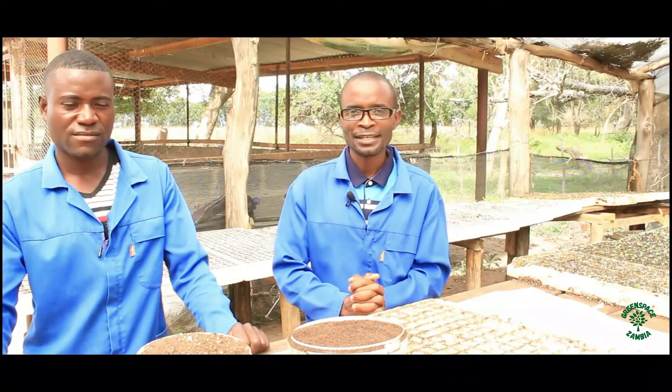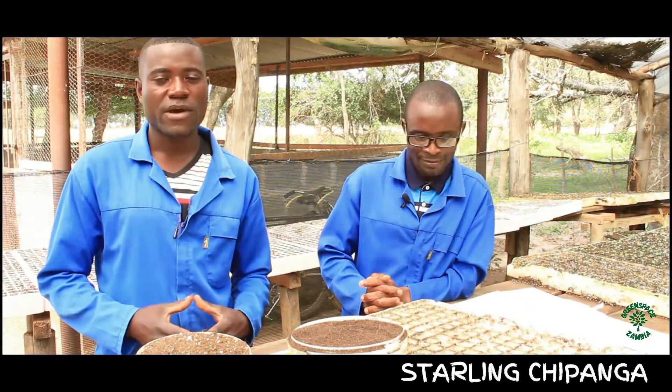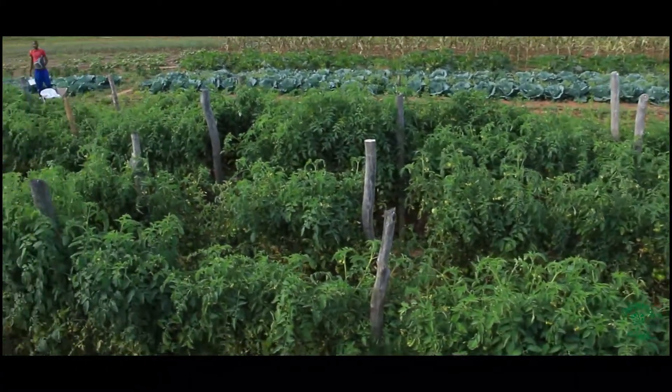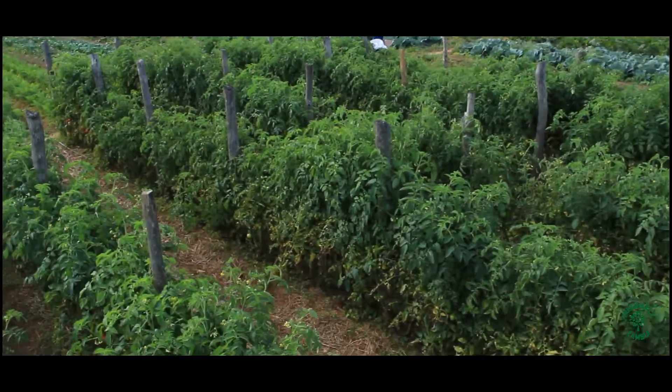Hi, my name is Starling Chipanga. My name is Bernard Ndango. We both manage the garden under Changiro Training Farm.